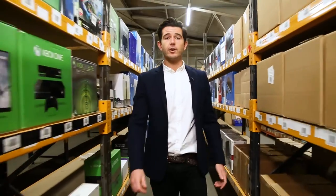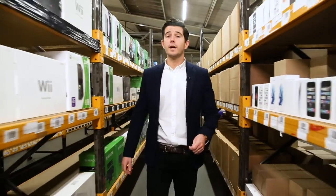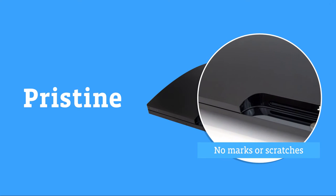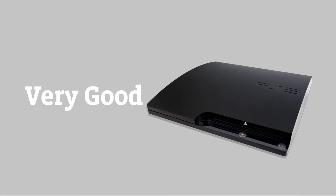All of the great value consoles we sell on Music Magpie Store are graded based on condition. In this video we're going to explain what each grade means. A pristine console looks and works as good as new with no marks or scratches, and it's a fraction of the cost of a new console.